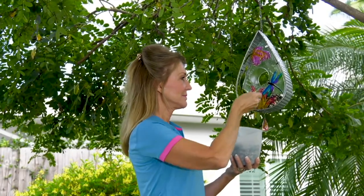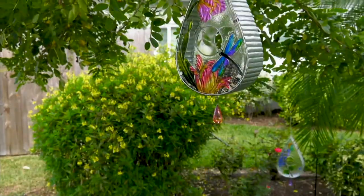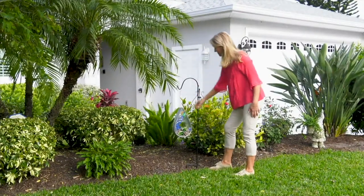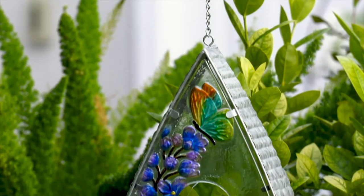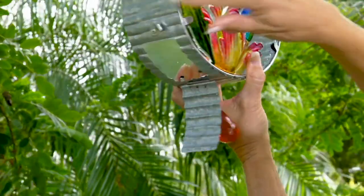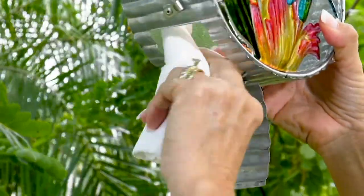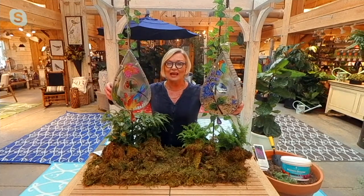Look at how easy that is to fill — you can just scoop that in there. It's large enough for you to put the bird feed in easily. It also opens up easily for when you want to empty it out and clean it out. It's just a latch; you put a rag in there, wipe it out, and you're ready to fill it again.